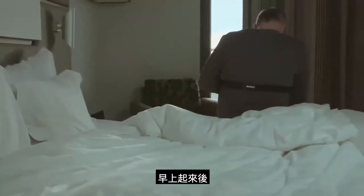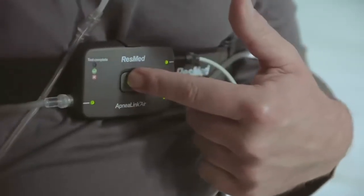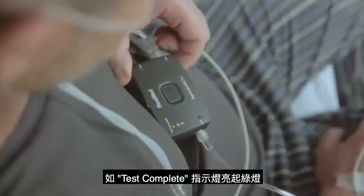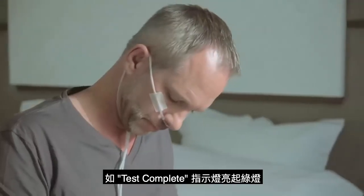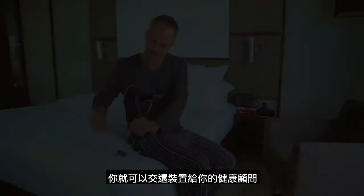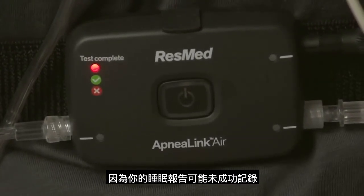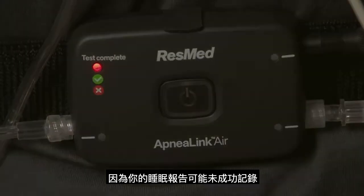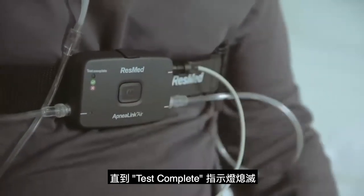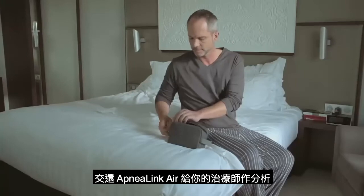When you wake in the morning, turn the recorder off by pressing the button for three seconds. The light will turn off. If the test complete light goes green, you have successfully completed your overnight study and can now return the device to your health care provider. If the test complete light is red, contact your health care provider as the test may not have been successful. Press the on/off button another time until the test complete light turns off and return the ApneaLink Air system to your clinician for the analysis.